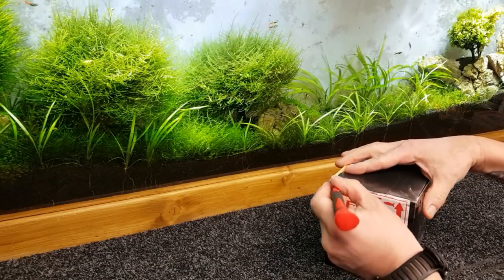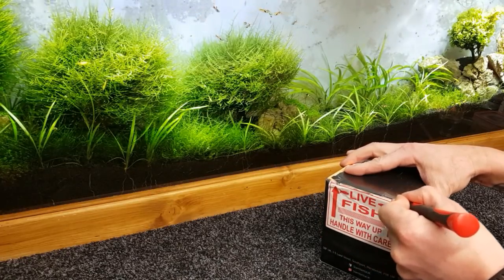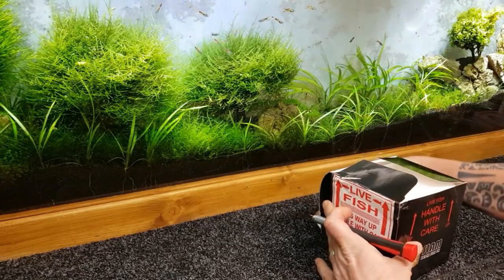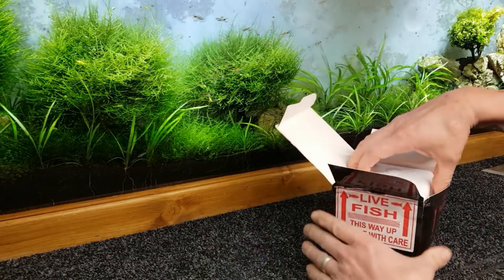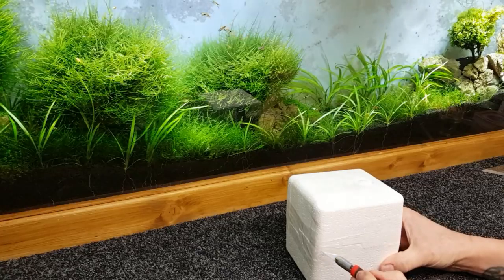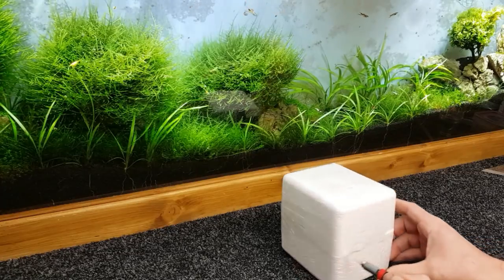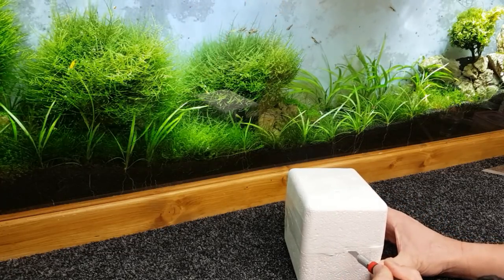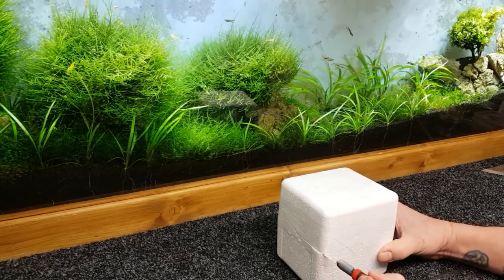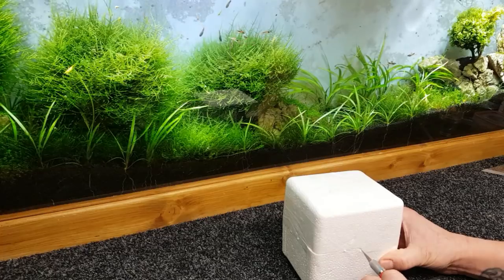I'm going to put this little guy in the shrimp room for the time being in one of the nice tanks in there while this one cycles out. It's always good to film unboxings of fish because if anything's gone wrong or they've been treated badly through the post, you've got some proof of what went on.